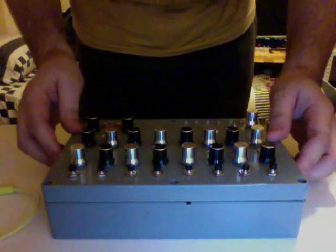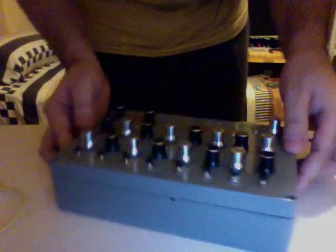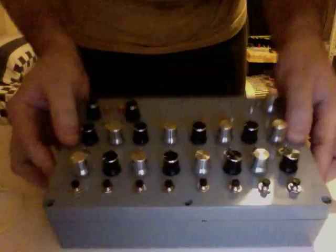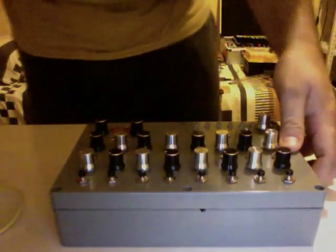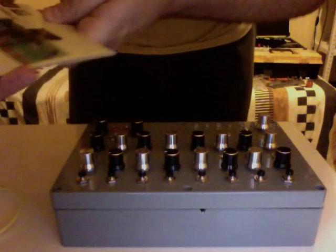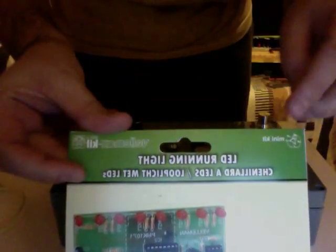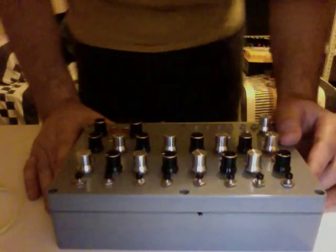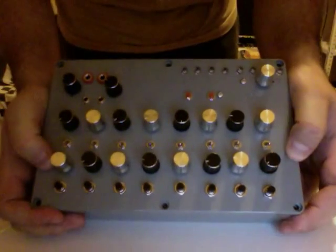Hi there. I just want to show my sequencer that I just finished. The sequencer was based on instructions by YouTube user Milletron, using a running light kit from Veliman MK107, and it's an eight-step sequencer.